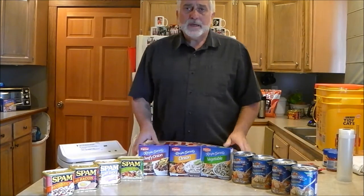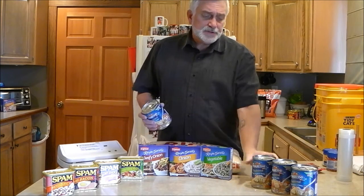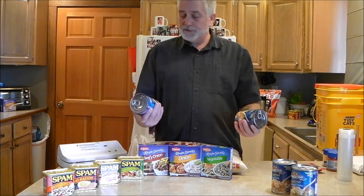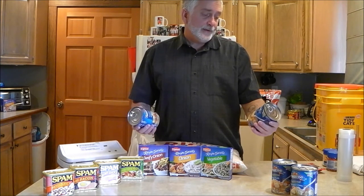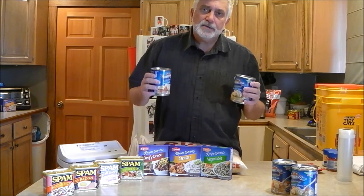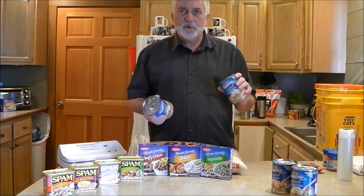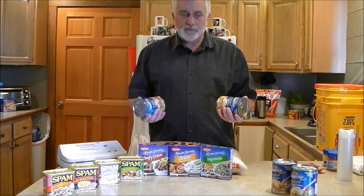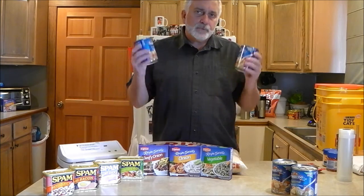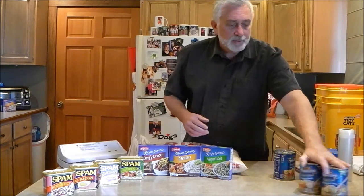In the bottom of the bucket I'm going to put a couple of cans of soup. These happen to be Progresso Traditional Chicken Noodle and Hearty Chicken and Rotini. I don't really need the pasta that's in these — it's the liquid, the flavored liquid, the little bit of vegetables, the bouillon. I'll put about four of these in the bottom of the bucket.